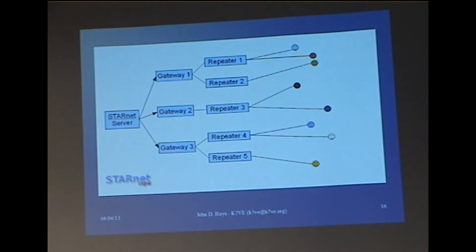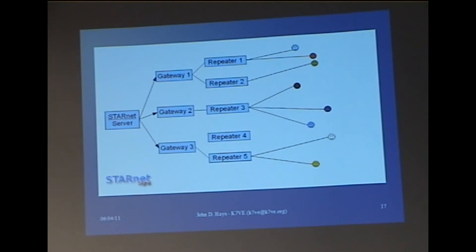Let's say you're in an emergency exercise and your team is moving through the field. They can move between a UHF and a VHF repeater — in some places UHF has better coverage than VHF — and stay in the group. As stations move back, four and five are no longer in the group and we're back to three repeaters. It does this all dynamically. There's no linking, there's no unlinking — it's just the fact that those stations have moved between repeaters.